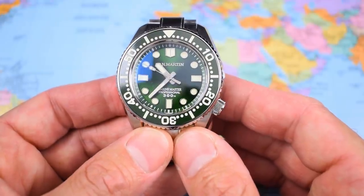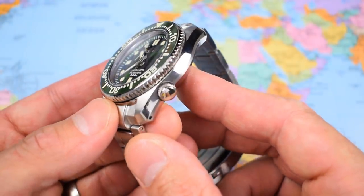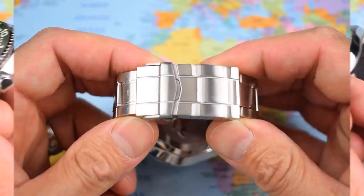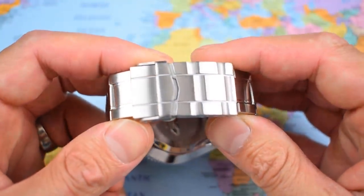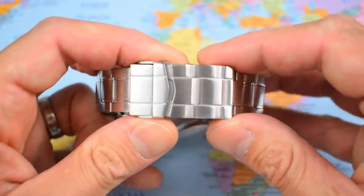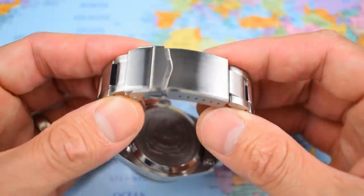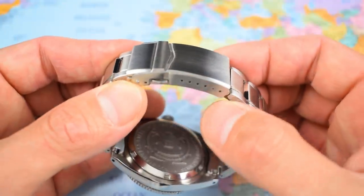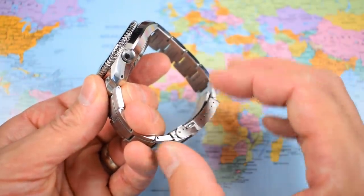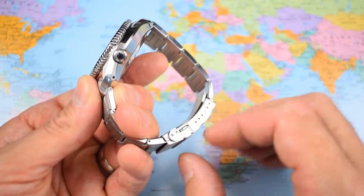Moans and niggles — I have three minor ones. First, the unsigned crown: if I'm going to moan at Seiko for doing it, I'll certainly have a pop at San Martin. Why didn't they put the shark on the crown? That would have looked sweet. Second, the bracelet clasp: it's functional with fold-overs and micro-adjusts, but it looks odd — like it came off an old Submariner. The clasp from their SLA 017 homage has chamfered edges and looks much nicer. Third, if this is a hardcore dive watch, why no dive extension so you could put it over a wetsuit? That could be remedied if they change the clasp in future.